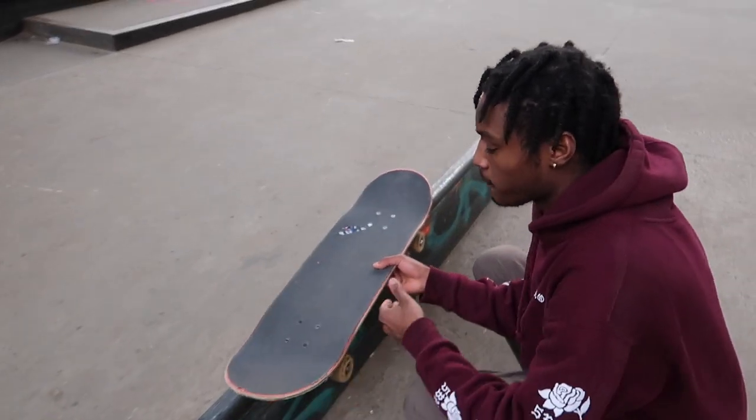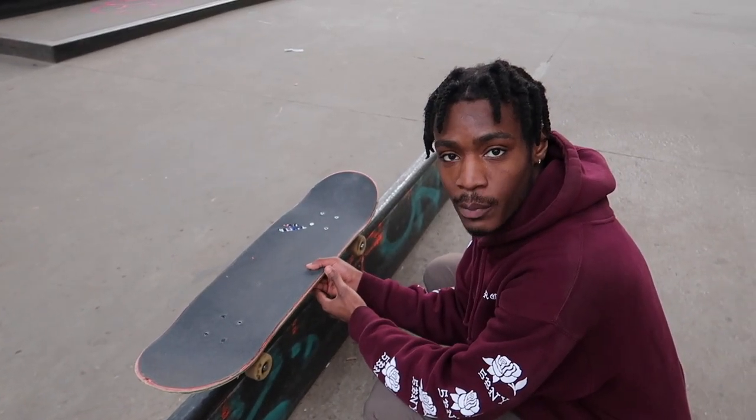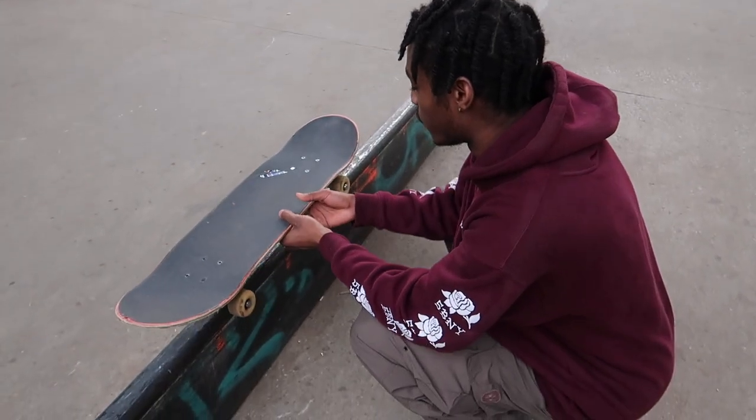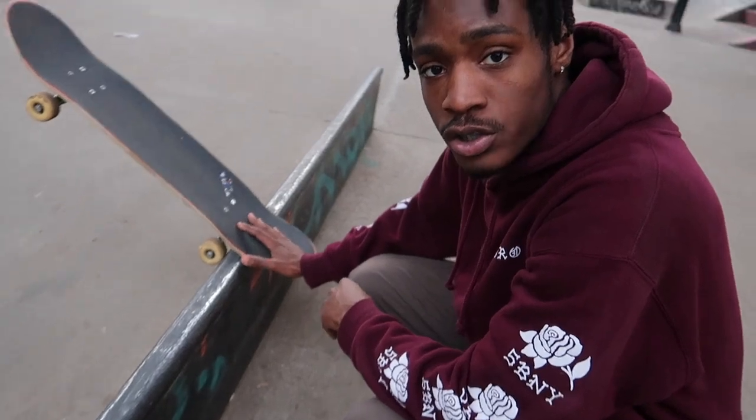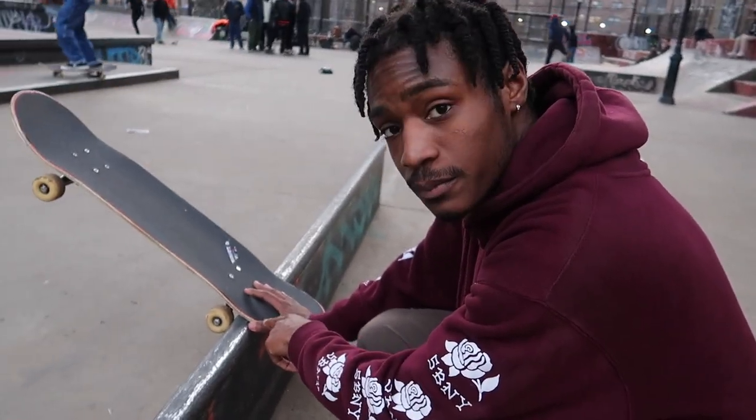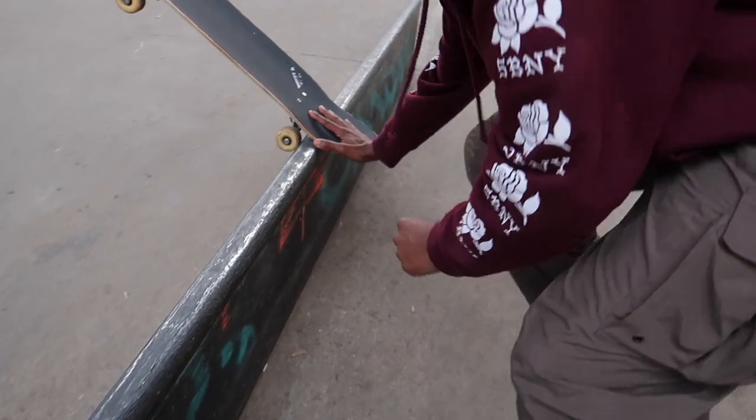You pop a strong ollie and it's kind of like a big backside 180. I do like a big backside 180 and get my nose onto the rail, just like this. And the rest is all slide.